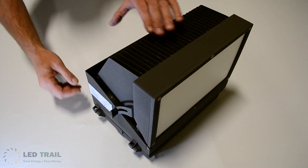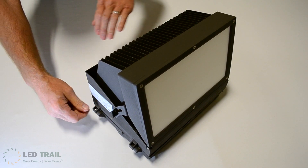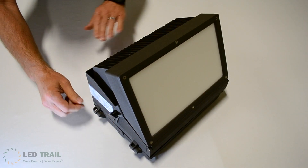Here you can see how simple it is to adjust your cut-off angle. This allows you to utilize the same fixture style while having the flexibility to use it in multiple locations that may require different lighting parameters.